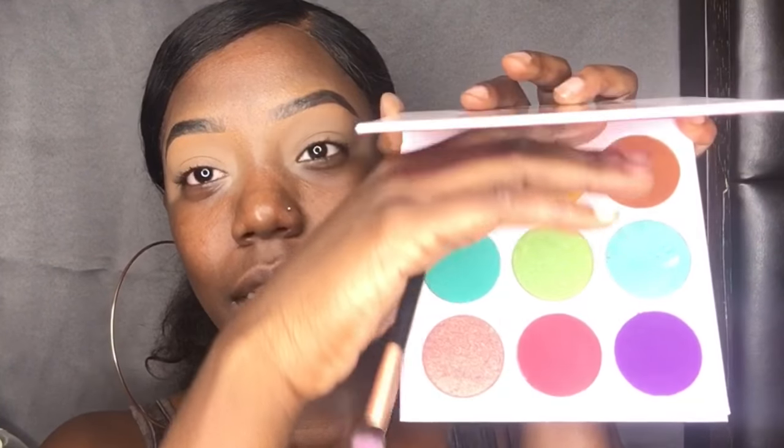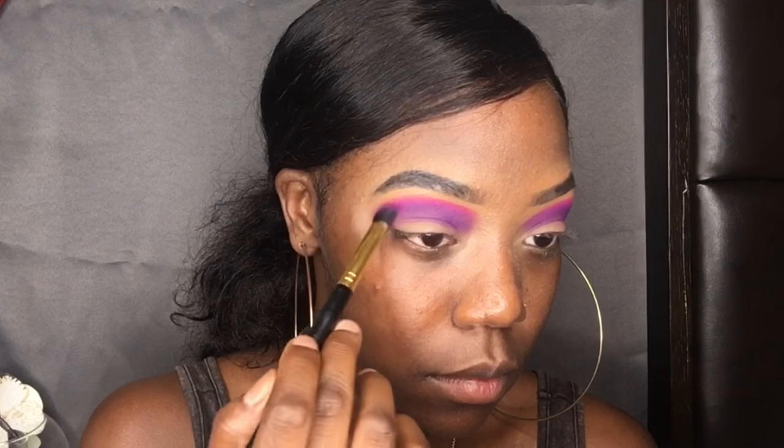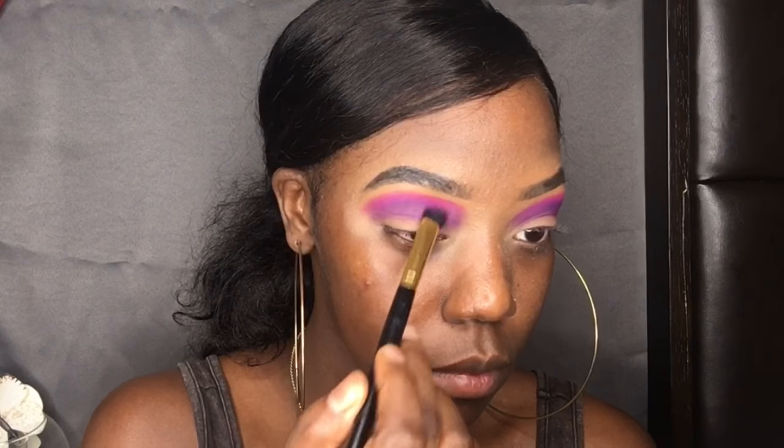I'm really gonna use all those colors — purple and orange. Purple is first as my transition color. I'm really just pressing that in, and then I'm gonna go in with the pink. This pink is not in the palette — I actually use the Huda Beauty Electric Obsession palette for this pink. It's not the magenta one, it's the hot pink, y'all.